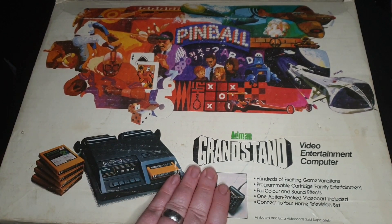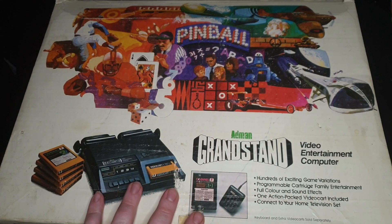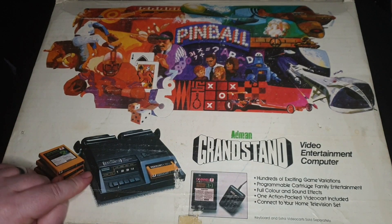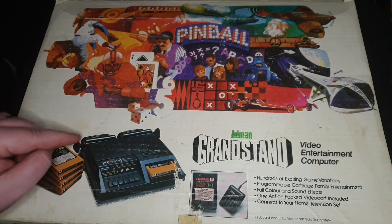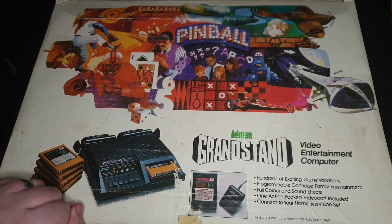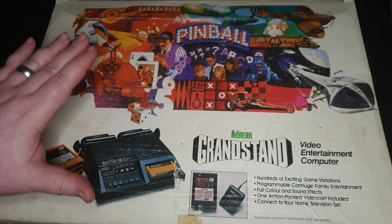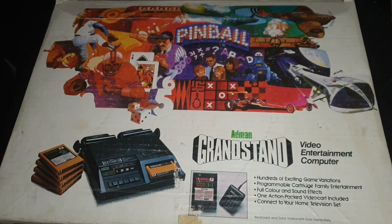What we've got here is the Grandstand edition, which is the one distributed in the UK. There are lots of different box variations - I used to have one with just a big picture of the Fairchild Channel F on a big black box. This is the revision two, as you can tell, because the revision one had a compartment at the top where the joysticks lived. This didn't last very long once the Atari 2600 came in and dominated the market, though there's still a good community still producing homebrew cartridges to this day.